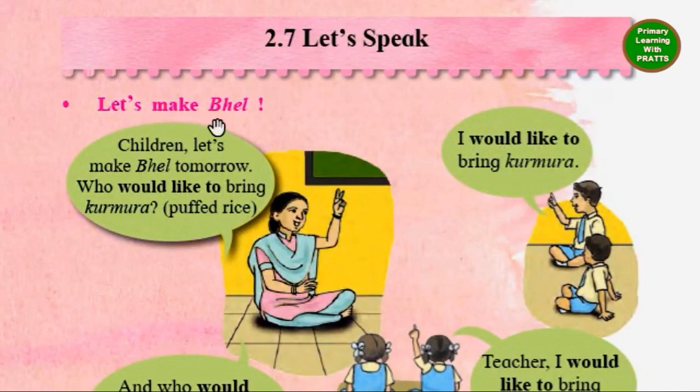Let's make dheel, children. Let's make dheel tomorrow. Who would like to bring kurmura, i.e. puffed rice? I would like to bring kurmura.